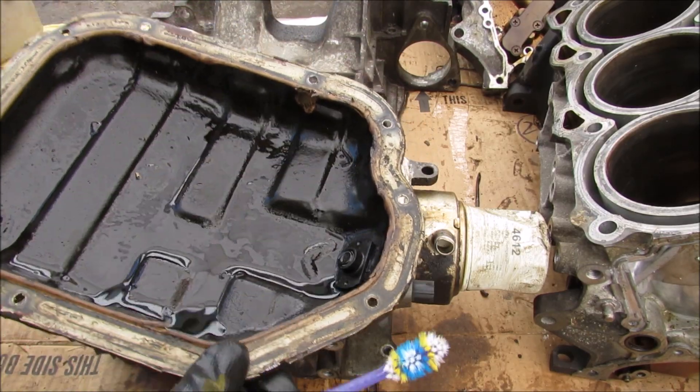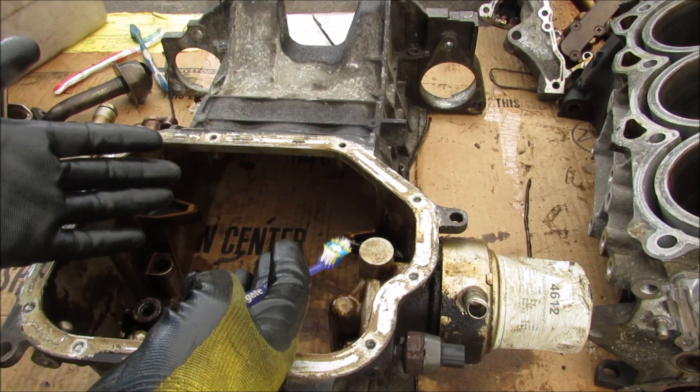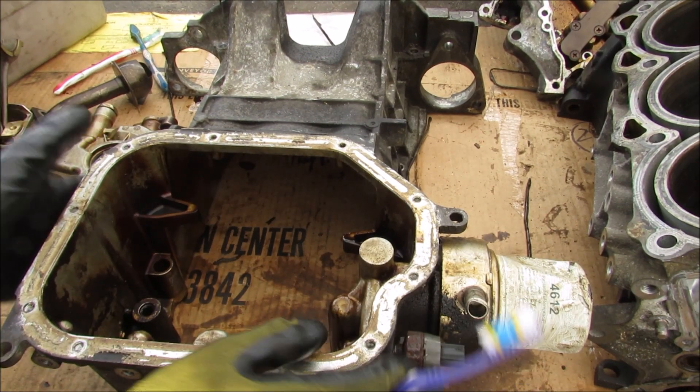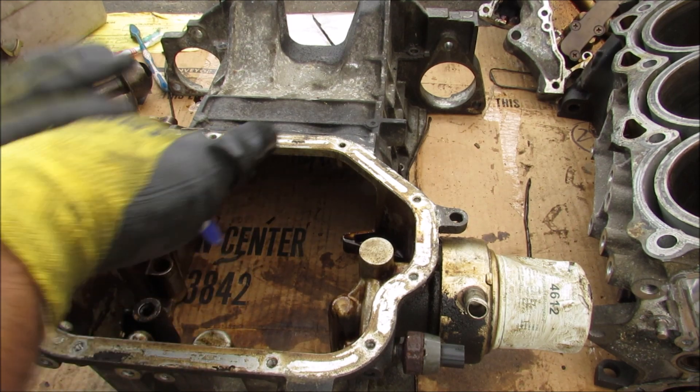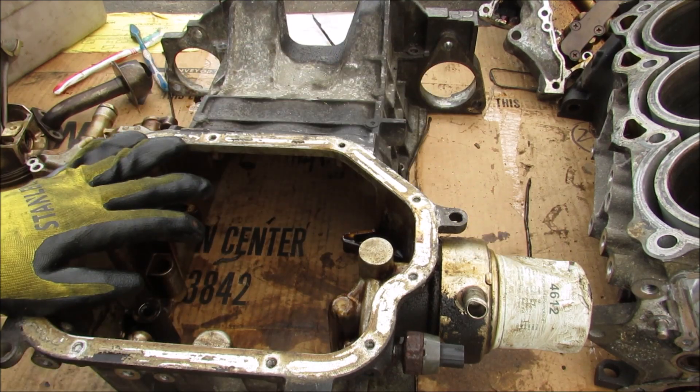We're going to start at the bottom with the lower oil pan. It's just a stamped steel oil pan and we have a drain plug over here. Underneath the steel oil pan is the upper oil pan or the crankcase, and it basically houses the crankshaft inside of here as well as some lubrication oil and the oil filter.